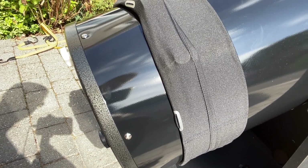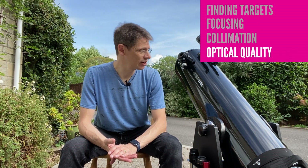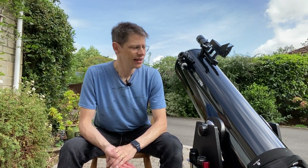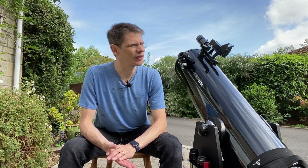We've covered the mechanicals — finding objects, focusing, and collimating — but the most important thing is whether the optical quality is any good, because otherwise everything else is lost. To assess that, I've spent a few nights on visual targets: some planetary nebulae, a few double stars, and Saturn and Jupiter, which are visible quite low in the southern sky at the moment. To give you an impression of the optical quality, I've taken some video using the ASI camera and gone through my normal astrophotography process.